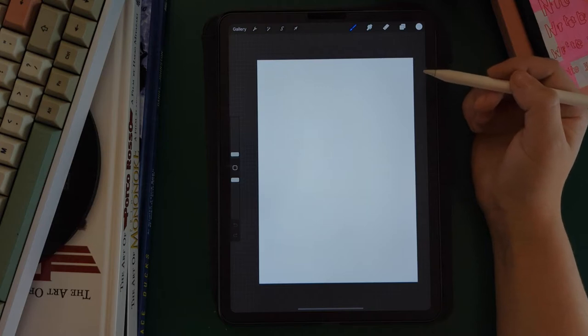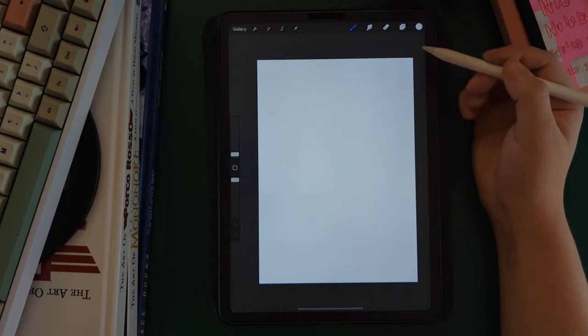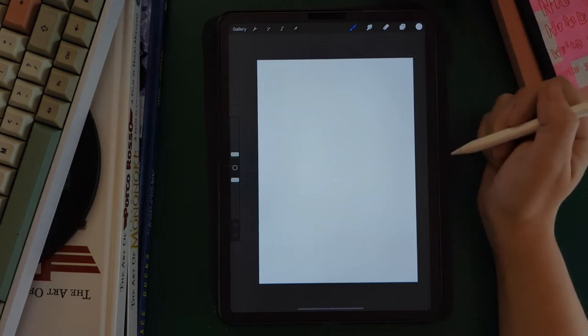Always, always do this when you start a project. Don't put it off, don't skip this step. If you want to get into making something quickly, it's really important to set it up correctly, because if you skip the step you might end up with artwork you can't use after you've put a lot of time into drawing something. So it's really important to set this up first.